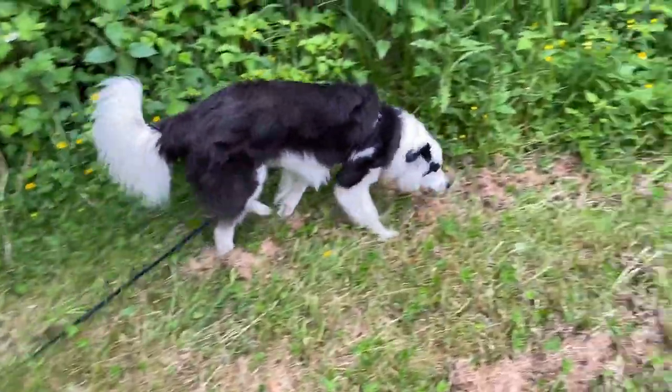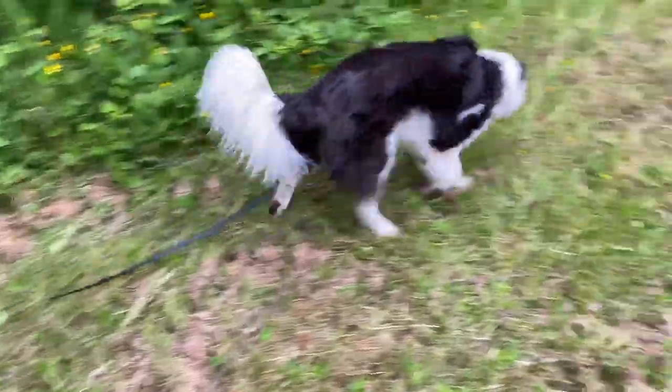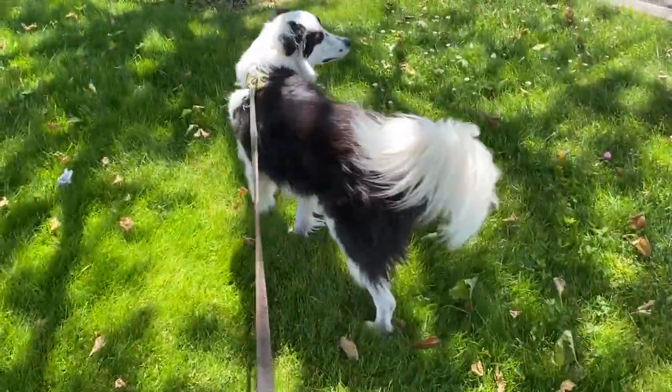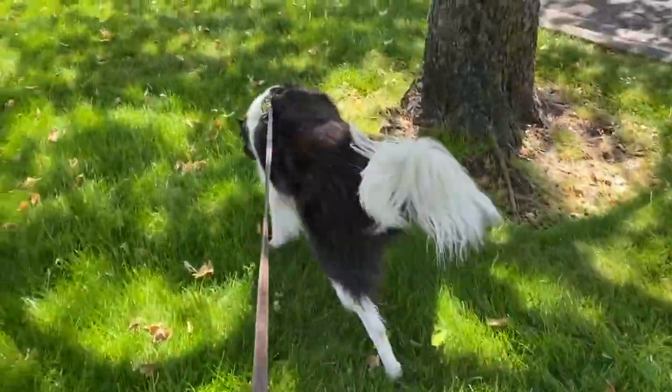In the simplest terms, a snuffari walk is a leashed walk in an open space where your dog essentially decides where to go — unless it's not safe, of course. Using a harness that attaches at the back, they lead and you follow while you encourage them to sniff. If your dog is easygoing and not a puller, then you can use a long line to give them a bit more space.